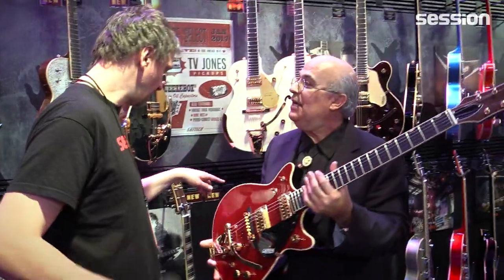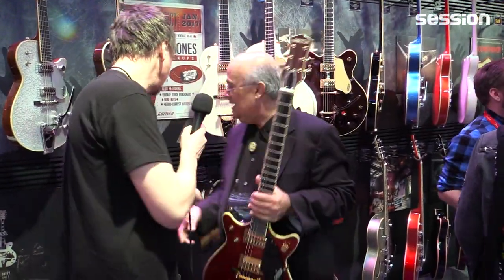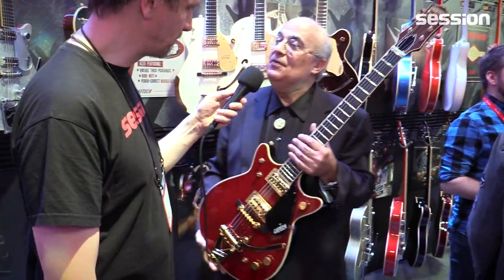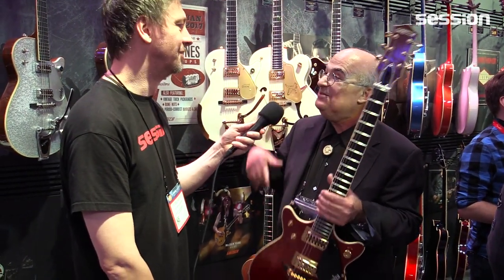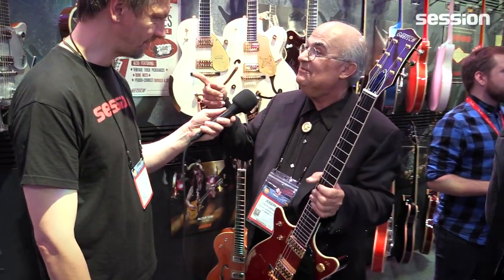Beautiful guitar. It's reminiscent of Malcolm Young, of course, but it's not a Malcolm Young model. There's a picture here — it looks very similar to Malcolm Young's guitar, the one he played through his entire career, which was originally red. That's the essence of this, but a Malcolm Young signature model is yet to come.